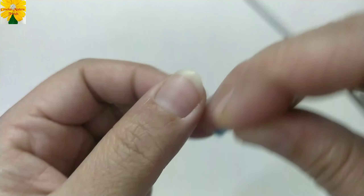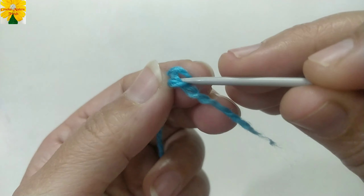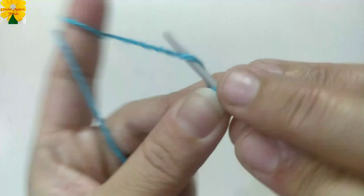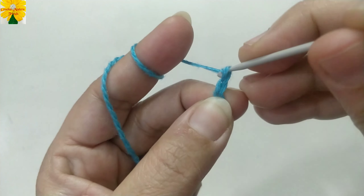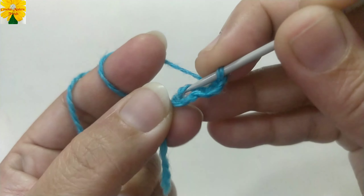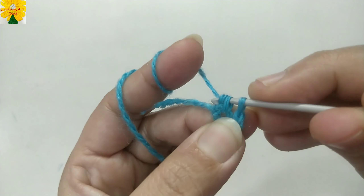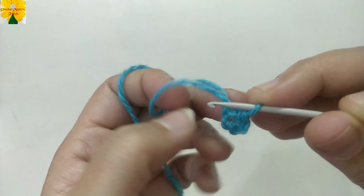First, pick up the tail of the yarn of color A, make a loop, insert the hook and pull through to make a slip knot. Now yarn over, pull through, pull through, pull through, and pull through — these are four chains. Go back to the fourth chain, insert the hook, yarn over, pull through, pull through — this is a slip stitch. Now the foundation ring is ready.